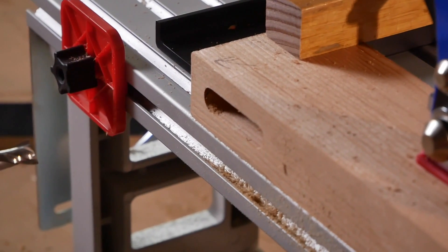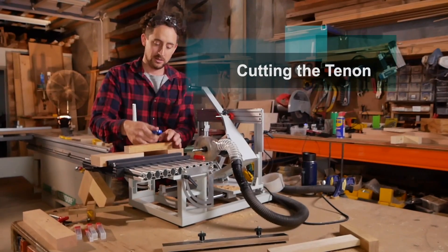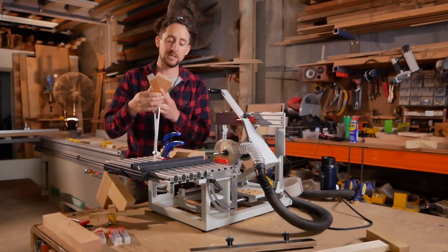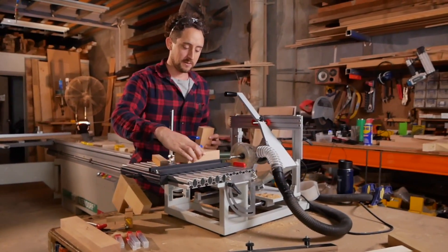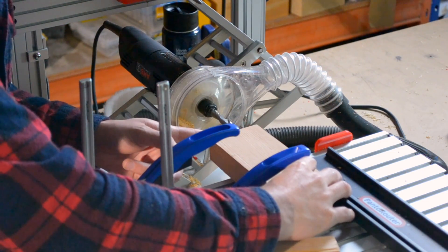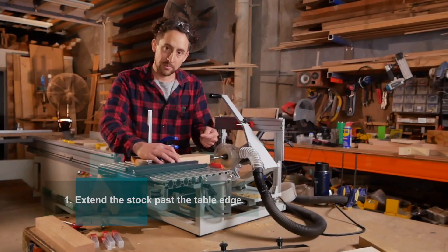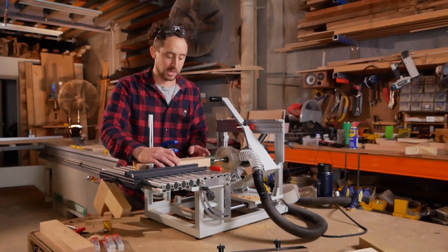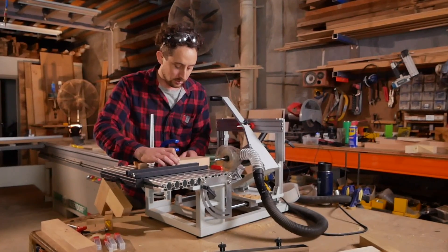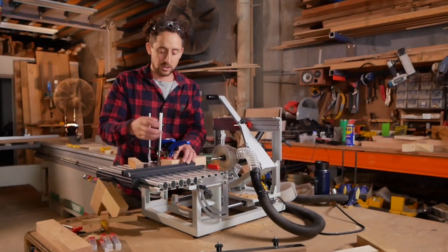The mortise is cut — it looks nice and neat. I can now take that off and cut the tenon. The tenon is going to be on the end of this piece. We're still using the fence for alignment, but instead of lining up with the edge of the table we're pushing the timber past the edge of the table so that when the router bit has made its full depth of cut — about 33mm — it's not going to contact the aluminium table. This is set up about 45mm in front of the table and we can clamp that down.